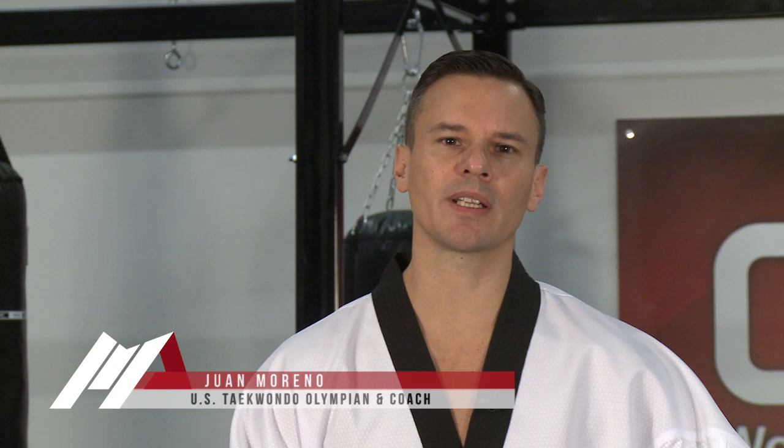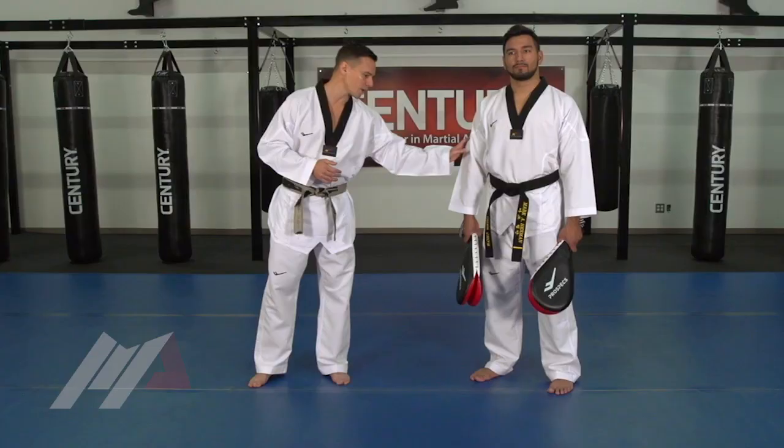Today we're going to focus on utilizing our front leg side kick to establish distance, but more importantly, our second kick is going to go to the face, which in our sport rewards you with three points. It's a little bit of a risk, but it's a big reward to get three points on the board.